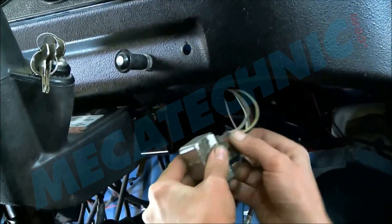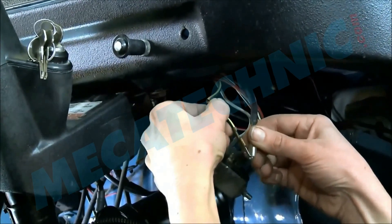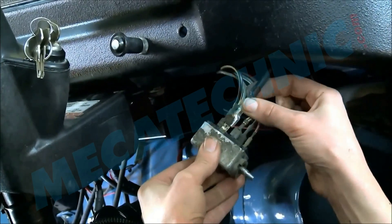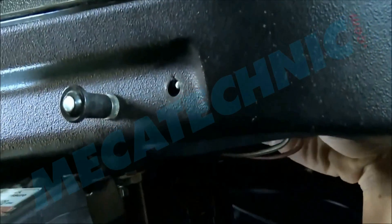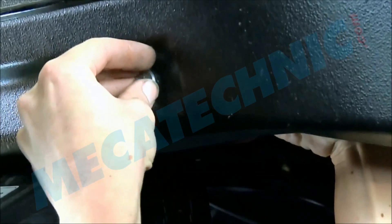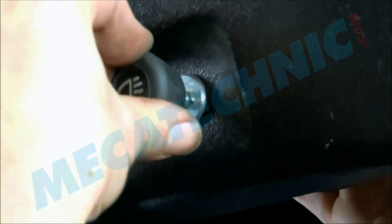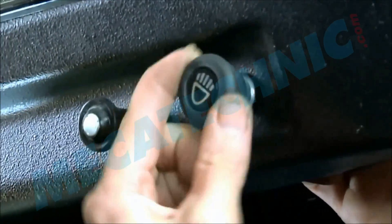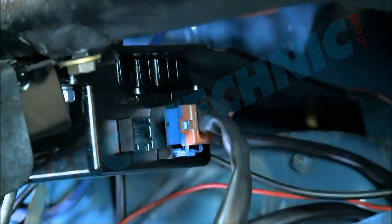Remove the black and yellow wire from the switch, fit it to the piggyback terminal, and fit both wires back onto the same terminal. Then fit the motor wire and the torques.